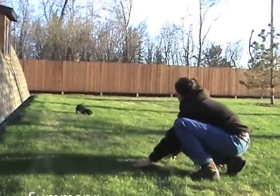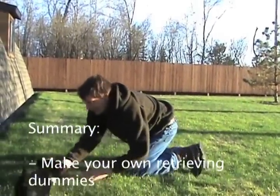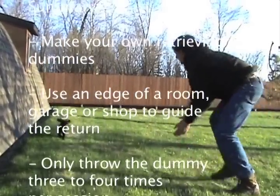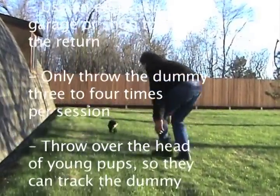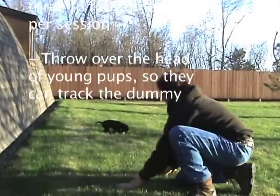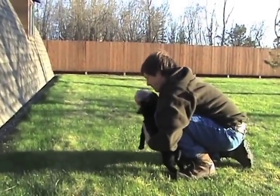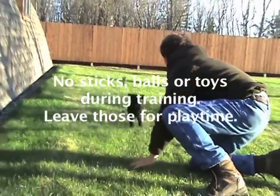In summary: first, make your own puppy retriever dummies in different sizes. Second, always use an edge of a room, a garage, or shop, and be sure you have a clean floor with no distractions. Only throw the dummy three to four times. And remember, when they are five to seven weeks, throw the dummy over the tops of their head so the pup can see them to make the retrieve. Starting your puppy to retrieve is as important as socializing it. No sticks, toys, or balls for your retrieving training program — just have them for playtime.